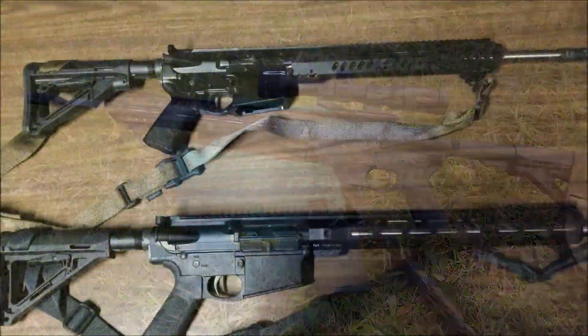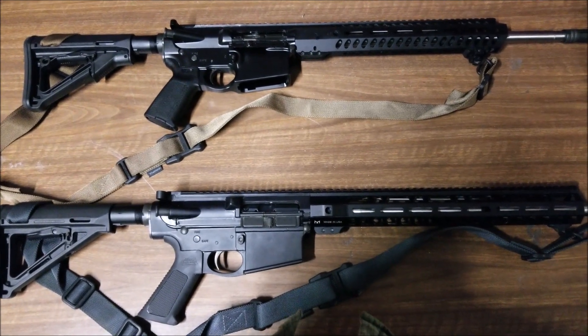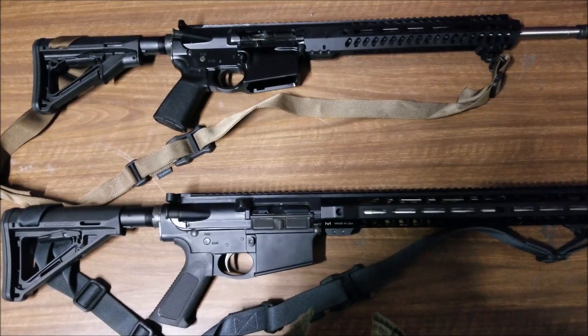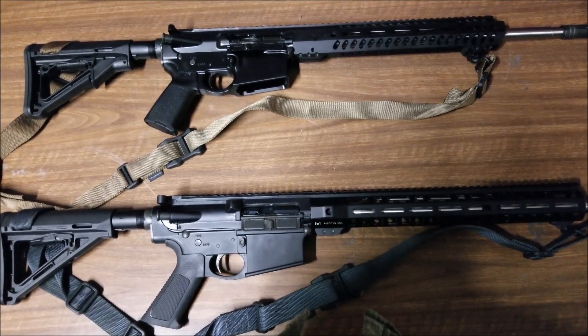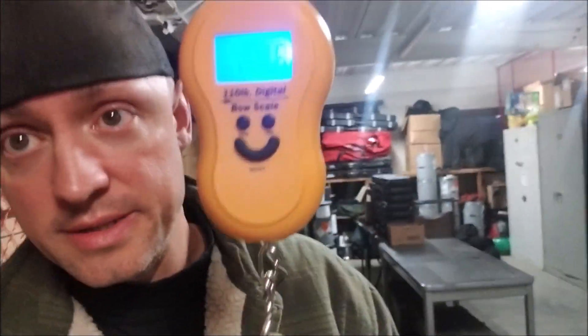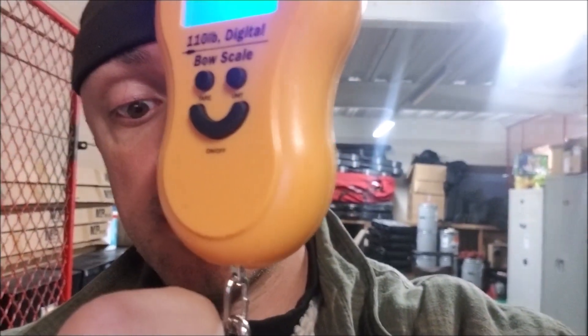We've got the PX-10 and the PA-10 side by side. The PX-10 has the tan sling and the PA-10 has the gray sling. Other than that, I haven't changed anything other than putting slings on them. We're going to weigh both guns to see if there's a weight difference, and if so, how much. It's going to be a little tricky since I'm doing this by myself, but let's put the PX-10 on the scale first.